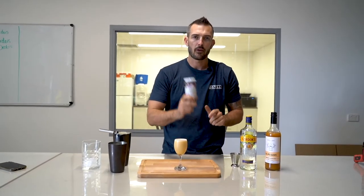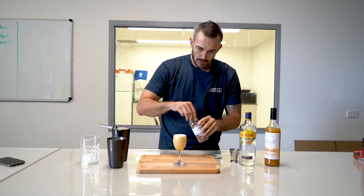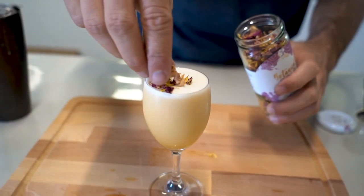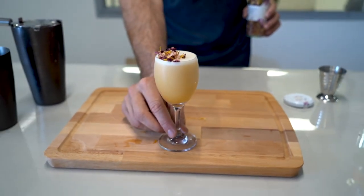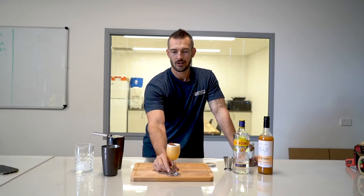Beautiful. And we've got some beautiful flowers, which we're going to garnish this cocktail with, just on the side. And there you have the Gin El Peachy. Enjoy.